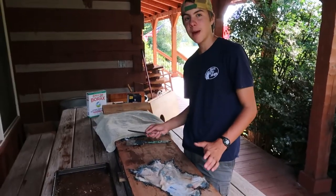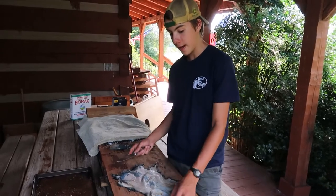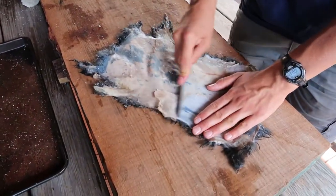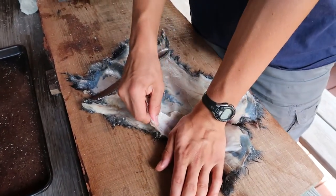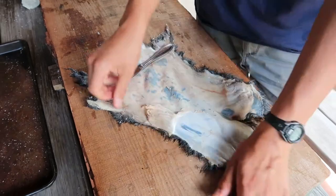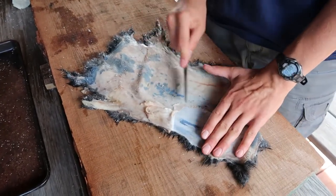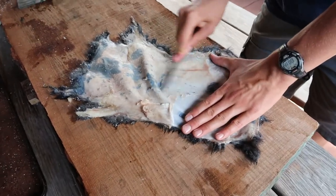The third step is to use a butter knife to scrape the flesh off the hide to get just the skin. You kind of push it off like this, and then it will come off in layers. Try not to tear the skin, but if it tears that's not a big deal because you can just sew it later. But the less the skin tears the better it will be.